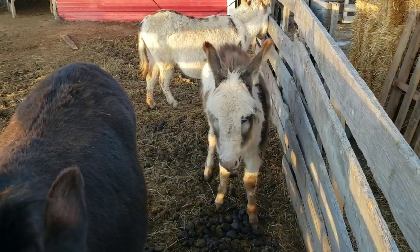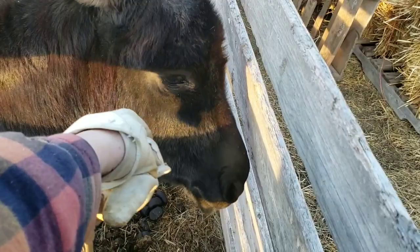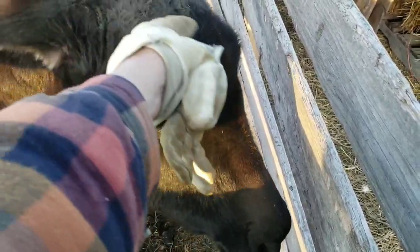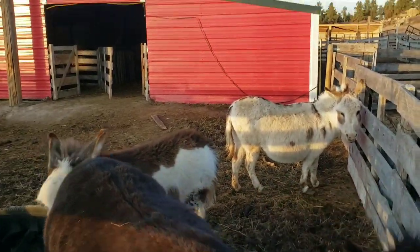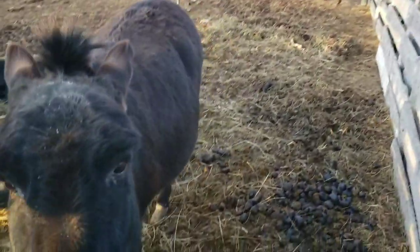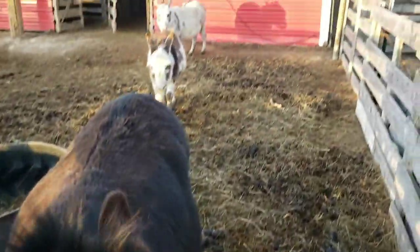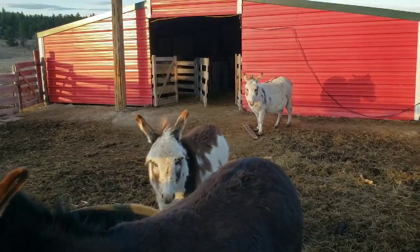He's getting big enough, he needs to be weaned — let mama have a break. Delilah wants all the attention — she is really a people animal, a pet. They love people. So that's it, folks. They're waiting for their hay, so I better pitch them some. Have a good evening. Thank you.